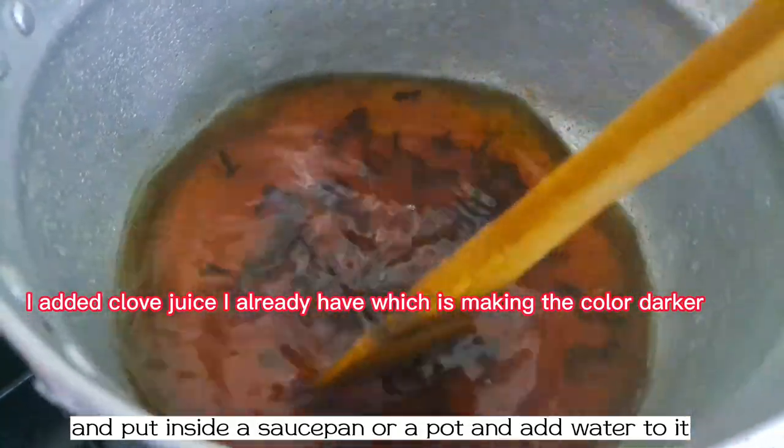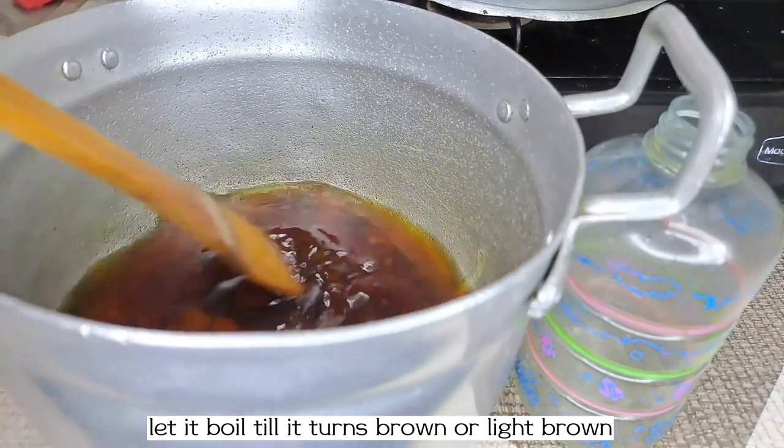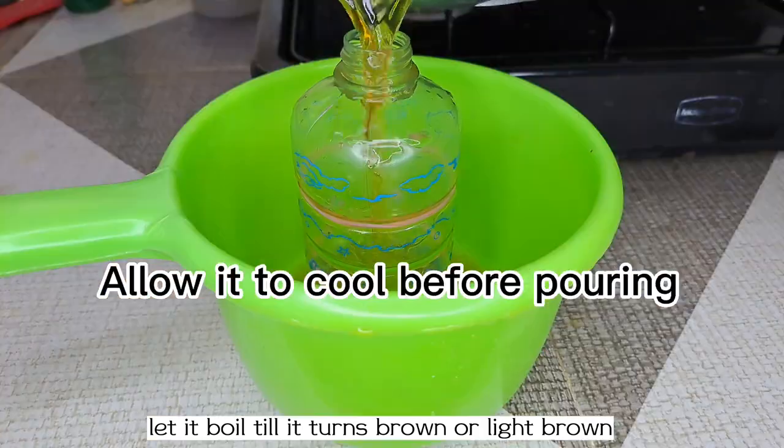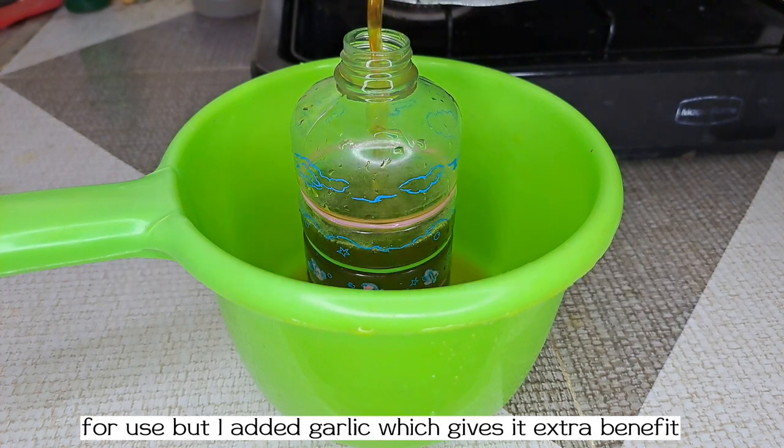Now put it on fire, then let it boil till it turns brown or light brown. Now it is ready to be sieved into a bottle for use.